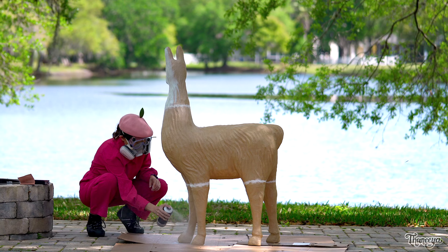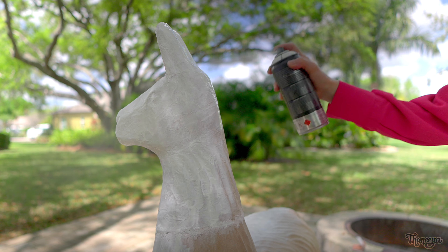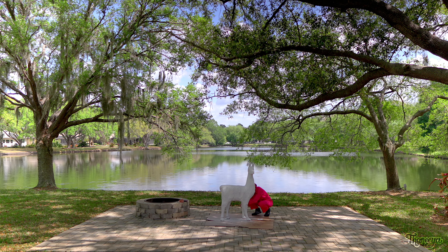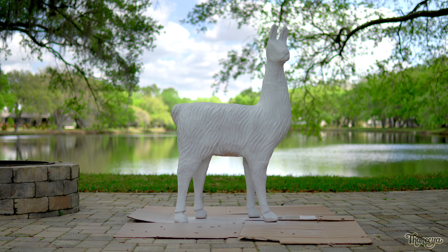I'm using white gesso as a primer to create a white layer over the whole llama. Oops! I sprayed a bit too much there. This layer of gesso will make the papier-mâché much easier to paint on so that when I add colors later they'll look really vibrant and saturated.